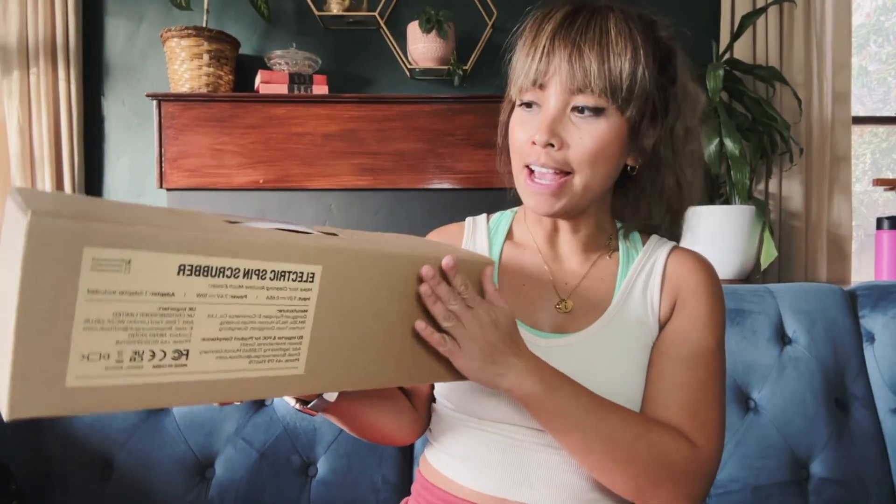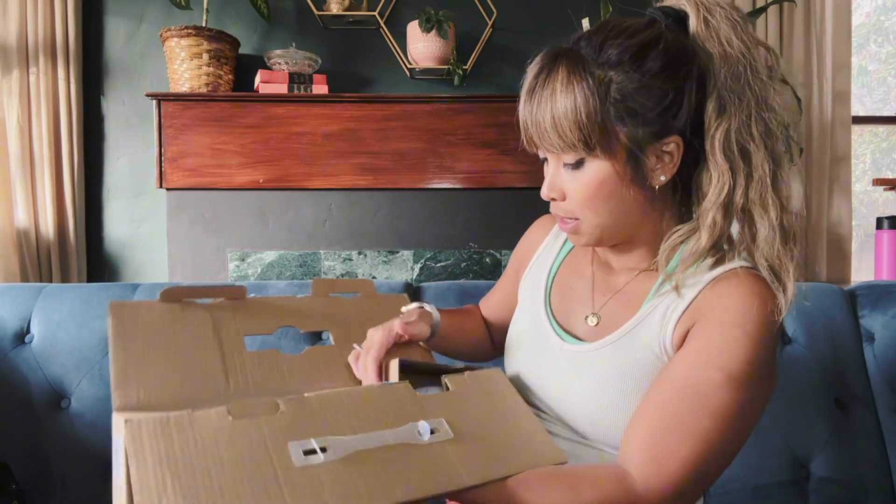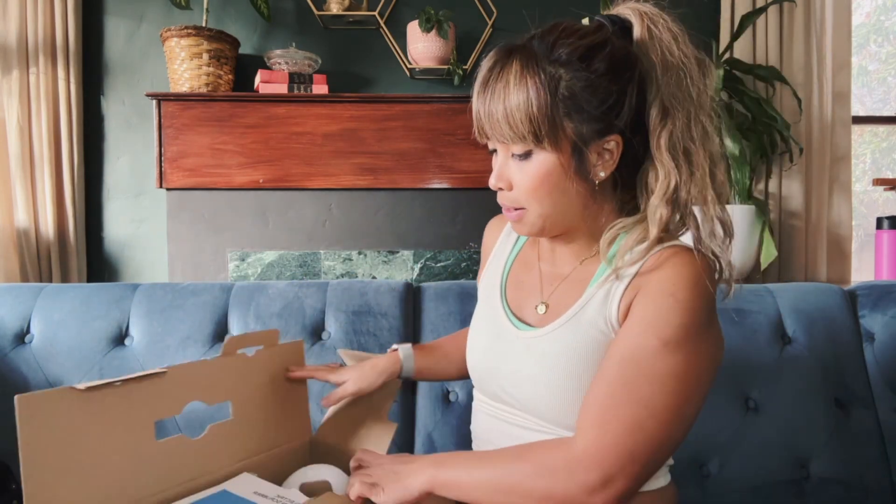It's Leah, back with another home product. I am unboxing this scrubber today. Let's check it out. Open this up. Inside here, some paperwork.